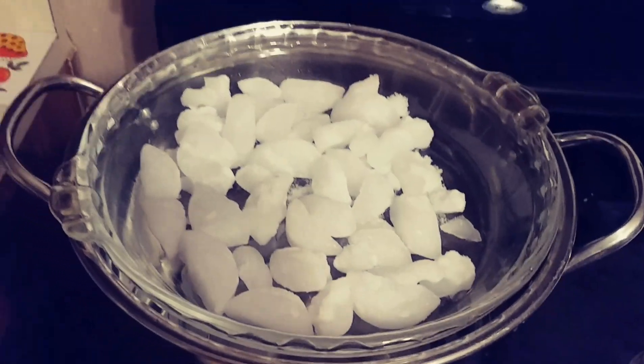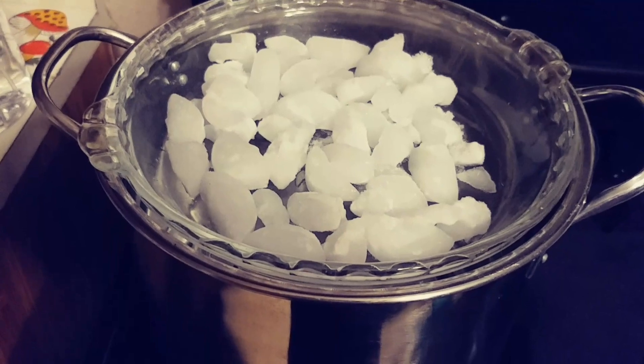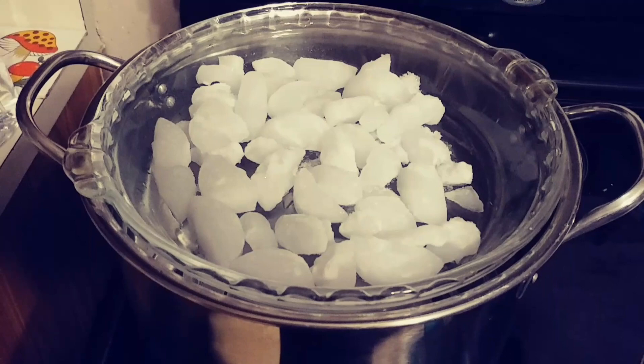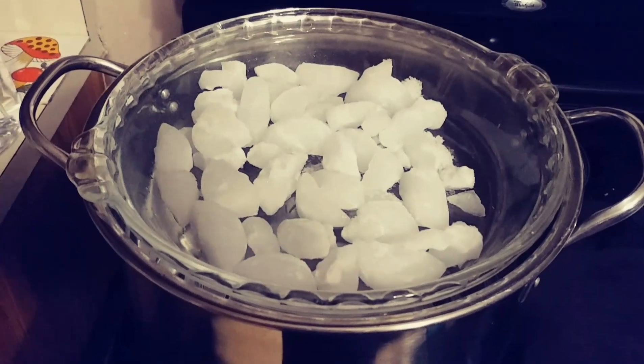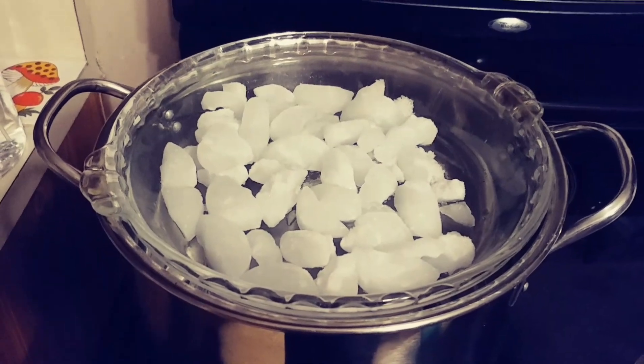I pour some ice on top of that glass lid and let it boil. What's gonna happen is the condensation — because of the ice on the glass — it's gonna cause the water to drip down off that glass lid down into the bowl sitting at the bottom.